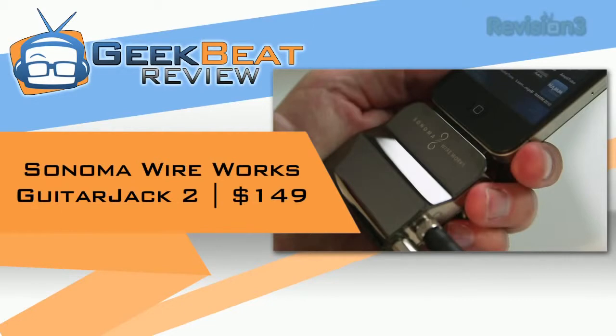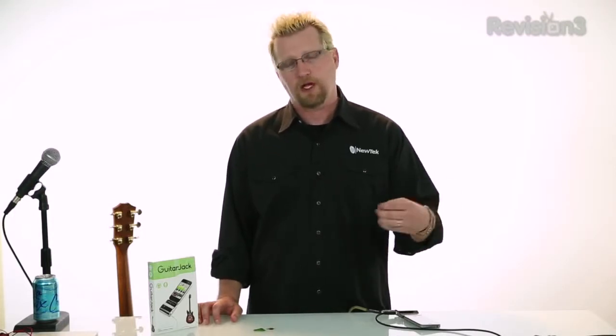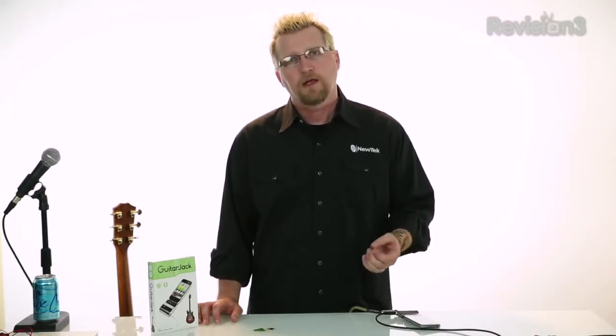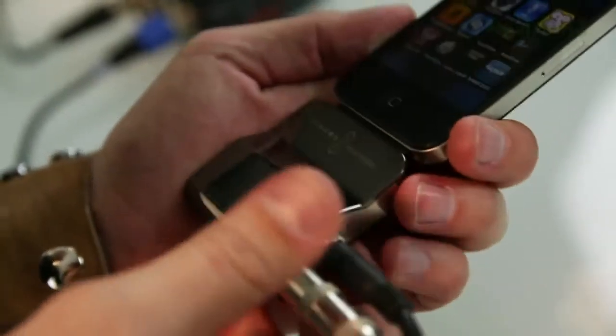It's a very cool audio interface for your iPhone or iPad that allows you to bring in guitar — electric or acoustic — or mics into software on your mobile device. What makes this device different is that, unlike most devices that plug into your headphone jack, this actually takes advantage of the digital 30-pin connection on the bottom of your iDevice.